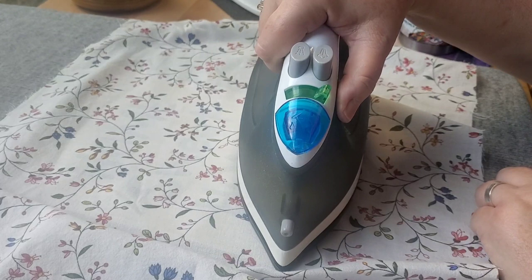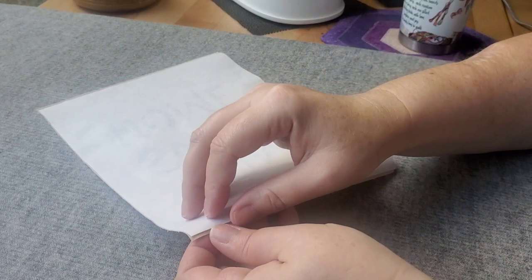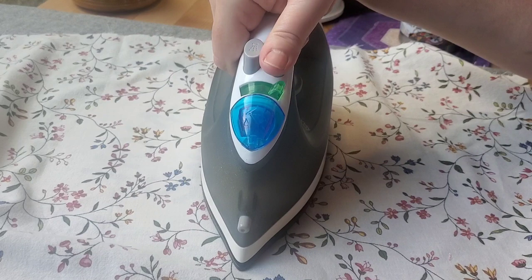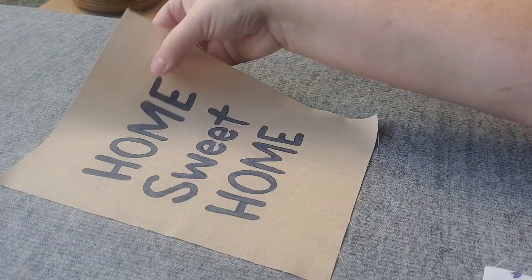After you let it sit and it's completely dry, you'll want to heat set it. Check with your specific fabric medium for the heat pressing instructions. Once you heat set it, you'll notice the paint becomes much softer — and that's one of the things I like about this DecoArt fabric medium: the paint actually softens up quite a bit and feels really nice to the touch.